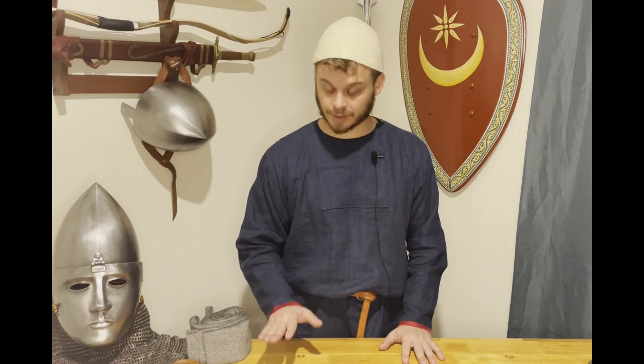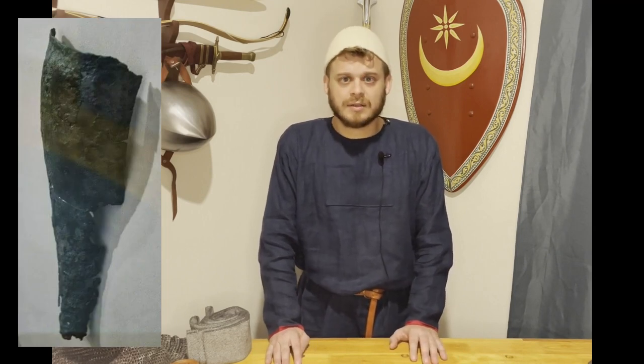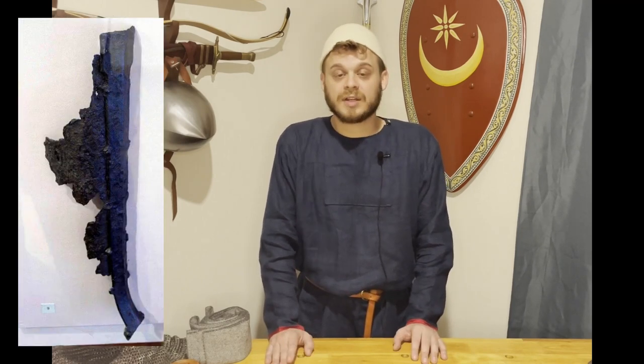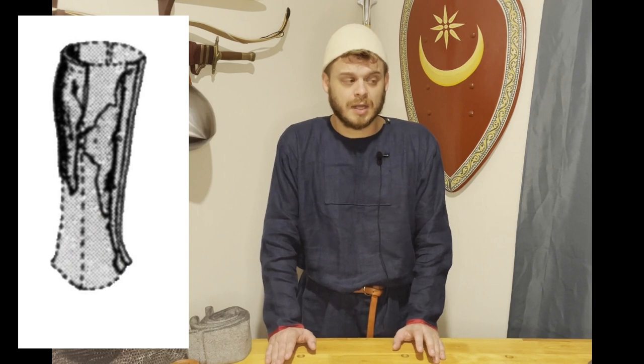A third option are greaves. There's some sort of greave talked about in the treatises. We don't have any finds within the empire, however we do have one along the Black Sea coast, and those are Khazar from I think the 8th and 9th century. I'll put up some pictures here. These are three-piece greaves from a grave find, and the dating seems pretty certain on them. This is right on the border of the empire — these were people the Byzantines came in contact with a lot. Did the Byzantines use greaves? We don't know. That's just the honest answer.